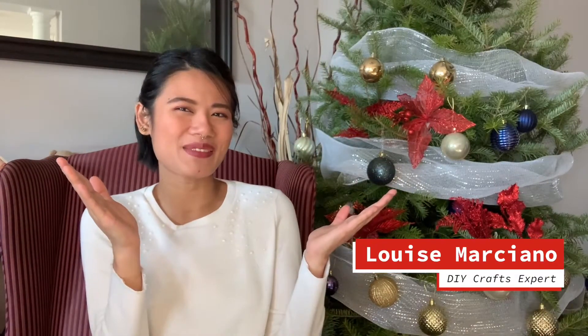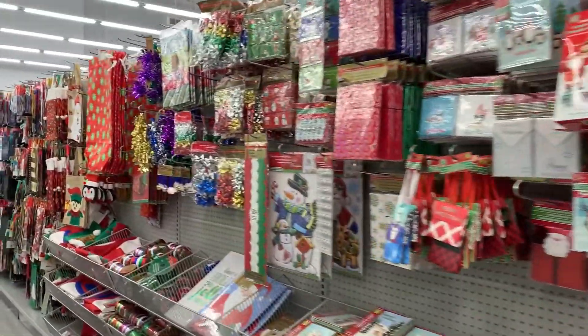Hi guys! While everybody wants this year to be over, Christmas will always be the most wonderful time of the year. So if you're not crafty at all but want beautiful decorations for your home on a budget, today we are making DIY decorations that you can put together in just a couple of minutes with items you can get from the dollar store.